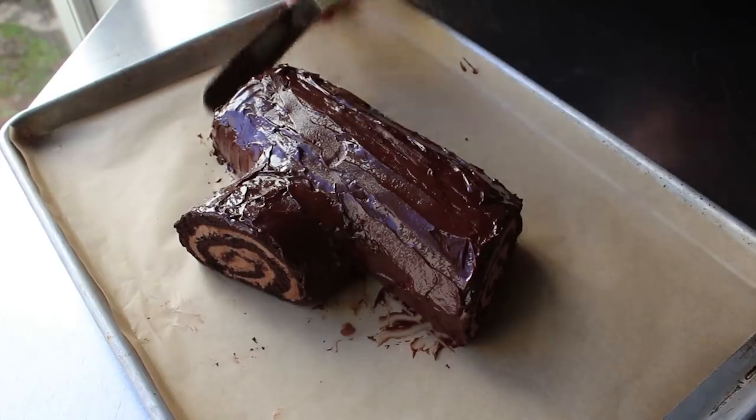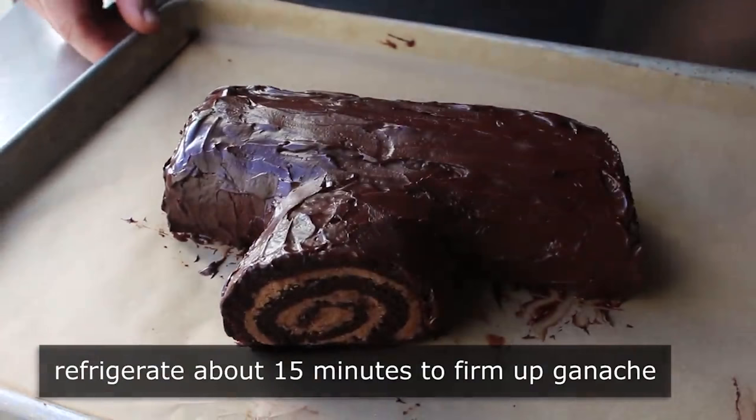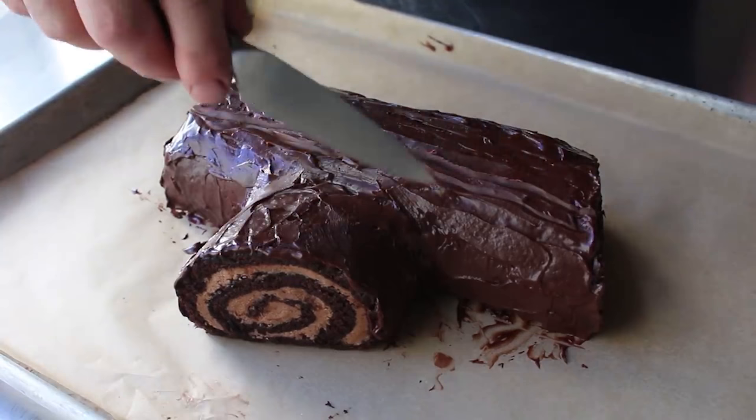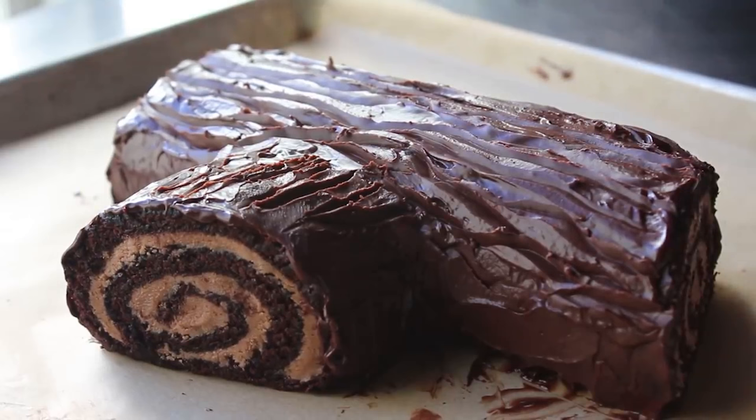Just by spreading the ganache over like this, you're going to get a fairly bark-like appearance. But for our final bark details, we want to pop this in the fridge for about 15 or 20 minutes until that stuff firms up a little bit. Then using the tip of the knife, we can really give this thing the texture of actual bark — just drag that tip through all over. Since real bark is kind of rough and irregular, there's really no way to screw this up. Personally, I think the rougher and more irregular the better. And yes, this is exactly as fun as it looks, which is super fun.